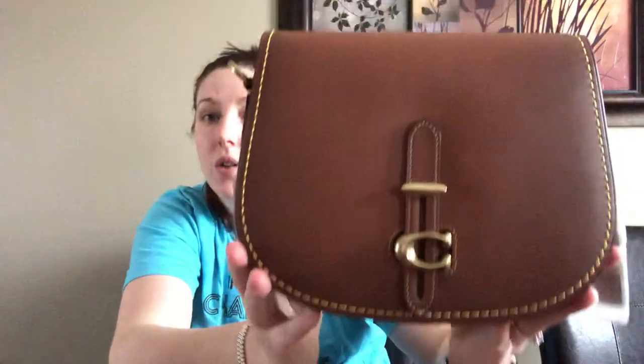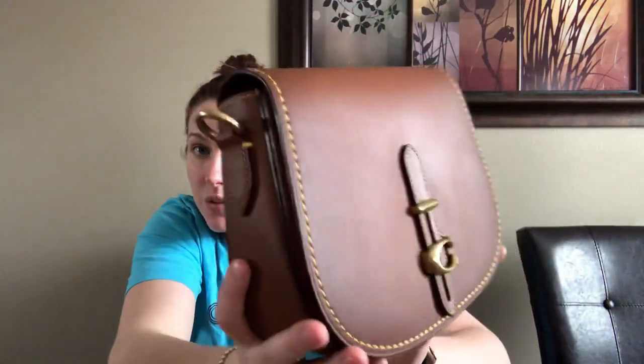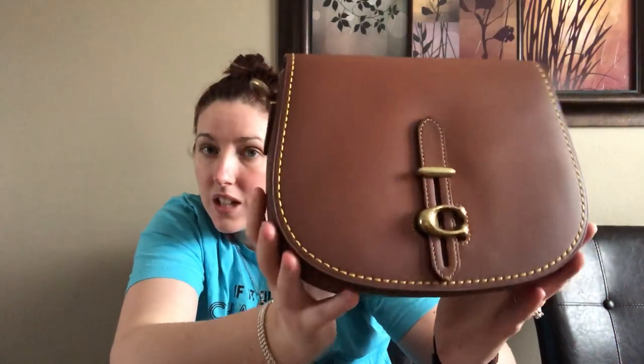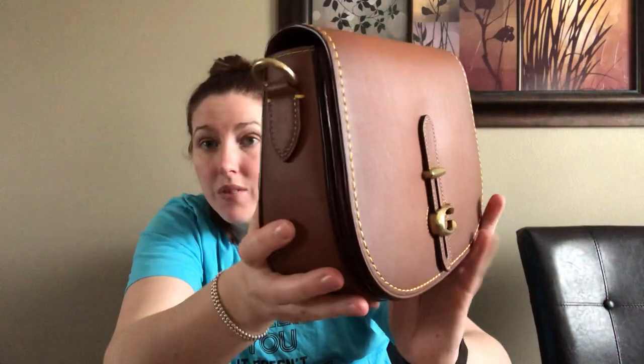This is the gloved tan smooth leather, not the pebbled, so it is that smooth leather. Look how gorgeous this leather is with that gold hardware and that golden stitching. This bag came flawless — it was wrapped up and it still comes with the 1941 tag, which is gorgeous.